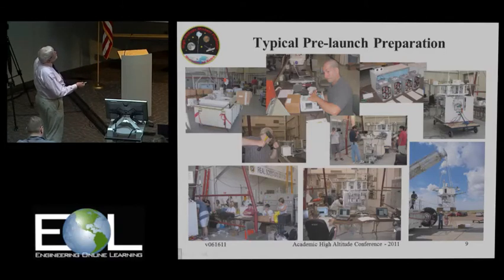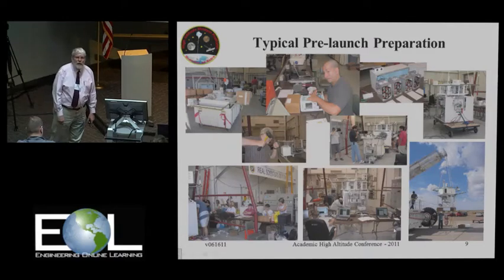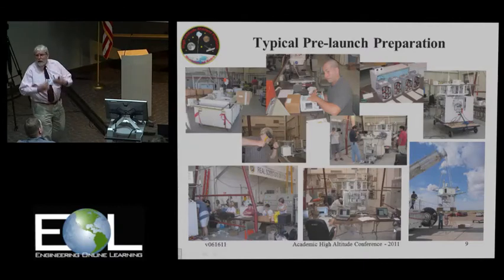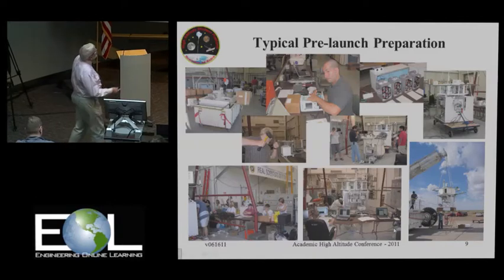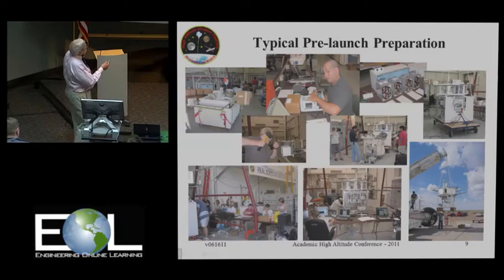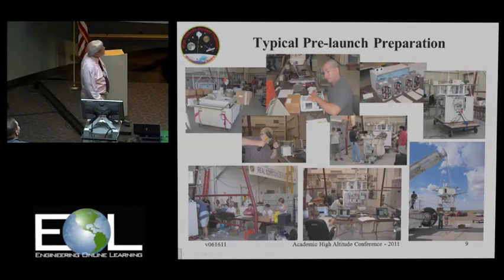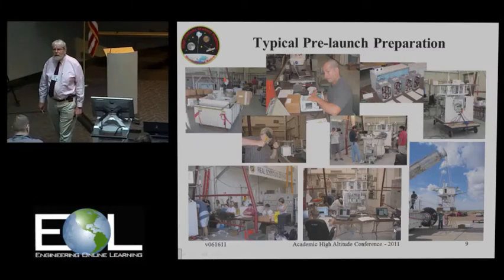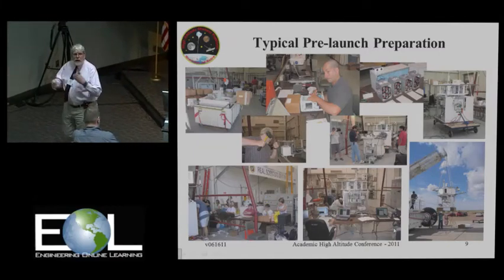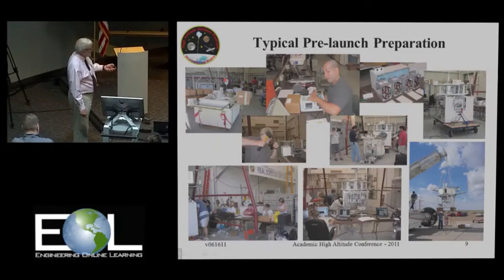Here we are preparing. We'll generally arrive about a week before a flight at Fort Sumner, get the balloon payload set, integrated with the CSBF equipment, get the student payloads on there, make certain everybody has checked out, load our batteries — otherwise known as sticks of dynamite — and get everything ready to go. Here I am helping to repair one of the student payloads, note the very precision instruments I'm using. Finally, we end up with a compatibility test, verify that all communication links are working, and then go through our final FRR and are certified to fly.